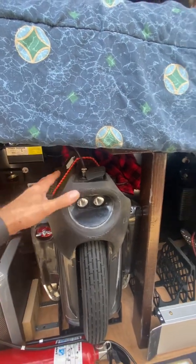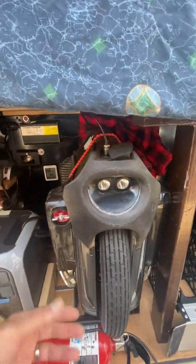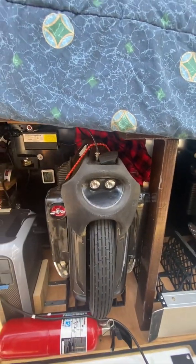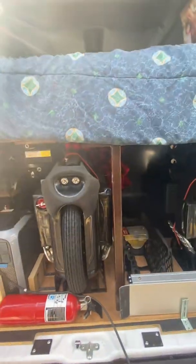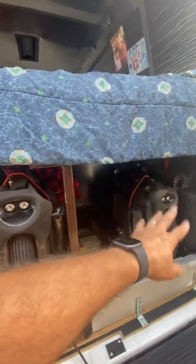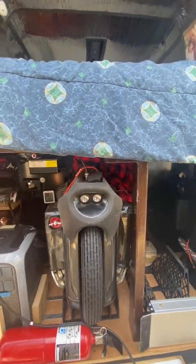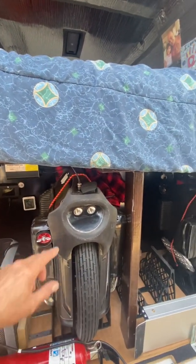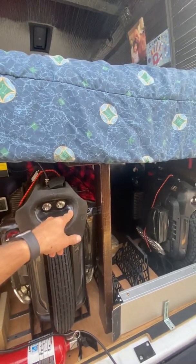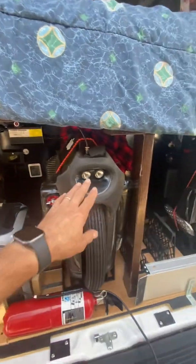Most people, as soon as that turns green, they pull off the wheel. But I have found out with all the wheels — the RS, my EX, and the Monster Pro — once that green light comes on, depending on how many packs your wheel has, it actually carries on pulling current to balance.